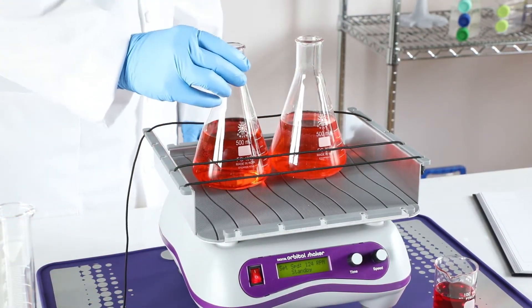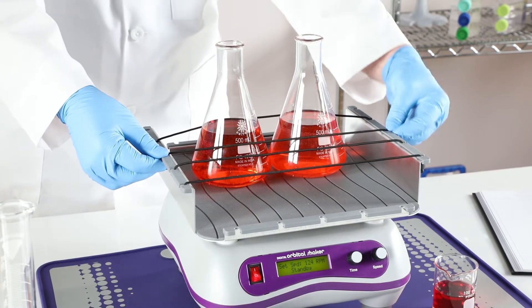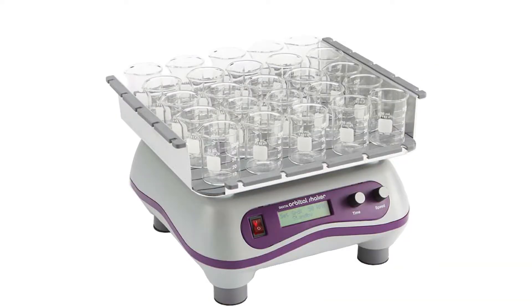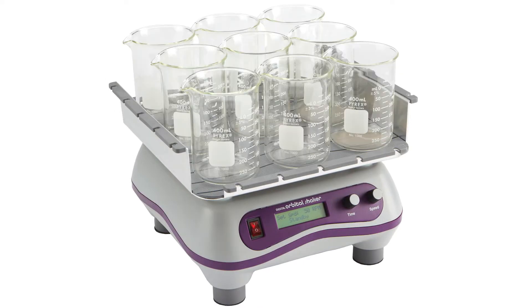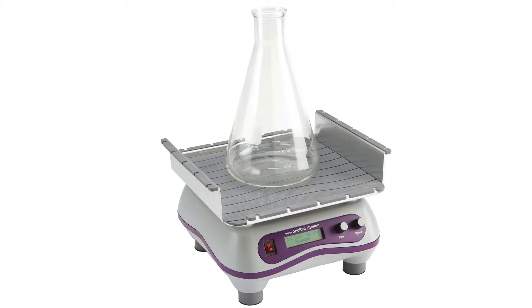You'll find the Digital Orbital Shaker is as versatile as it is dependable. The universal high-low platform instead of bungee cords gives you the option to secure vessels of all shapes and sizes, including petri dishes, assay plates, Erlenmeyer and culture flasks, and most bottles and containers.